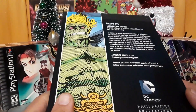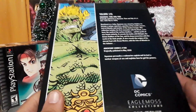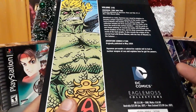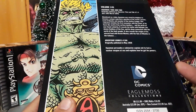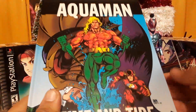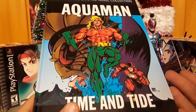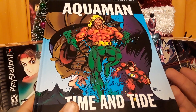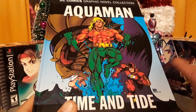This collects Aquaman: Time and Tide, which was a four-issue miniseries published from December 1993 to March 1994. There's also an excerpt — or possibly the full issue — of Adventure Comics #260, originally published in May 1959, which shows the true origin of Aquaman by the original creator. Essentially, this is the start of the gritty 90s reboot of Aquaman.